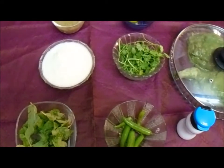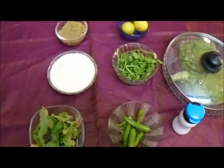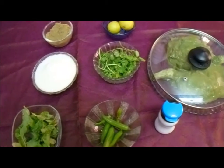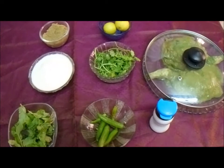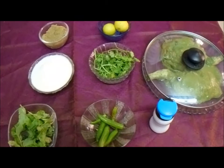Good afternoon friends, welcome to Hospitality Quest, Ima Kukisi. Today, we are going to make an interesting non-vegetarian chicken dish which is called Herb Spiced Fried Chicken.